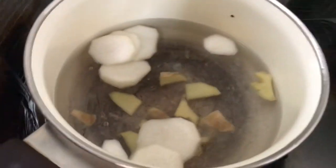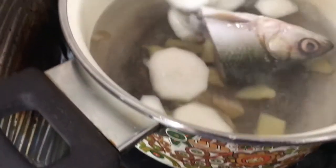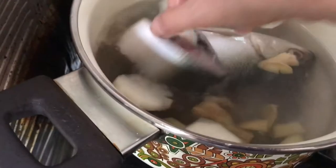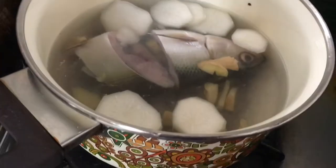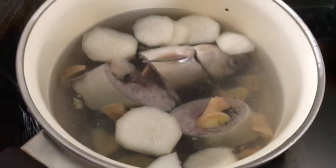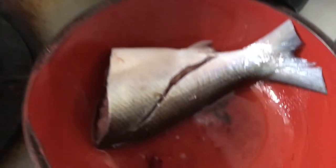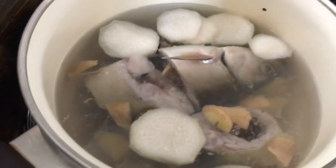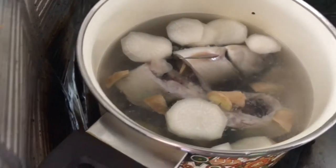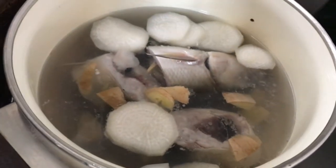Now we can put the bangus. Nilinis ko na po yan, inasnan na. Okay na po yan. Kasi di nakain ako ng ganyan — sabaw lang. And then yung buntot, ipafry ko na lang po. Takpan muna natin, hanggang lumambot ang ating labanos, at manluto ang ating isda.